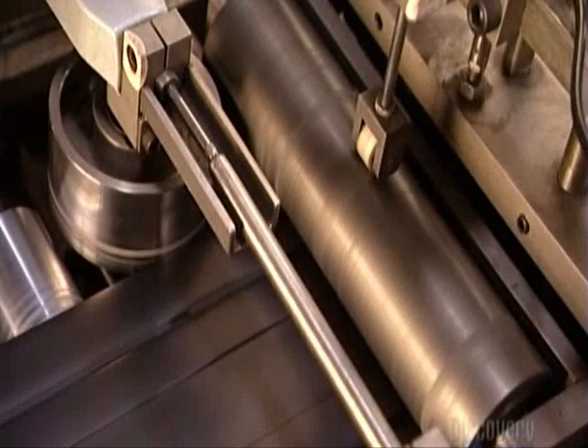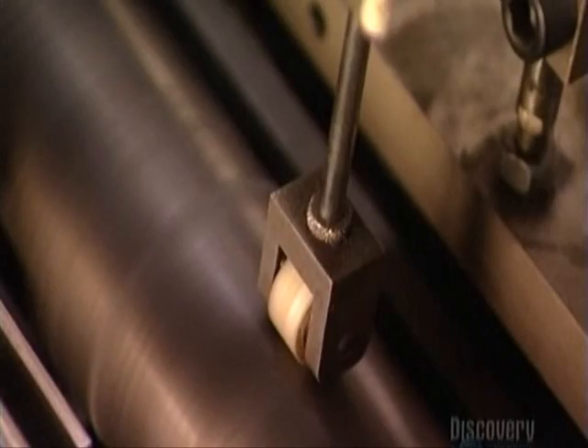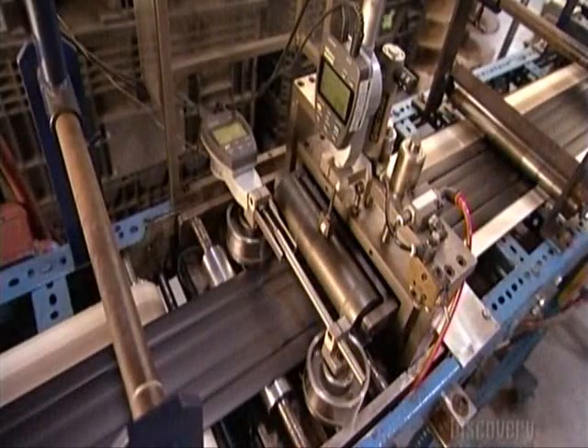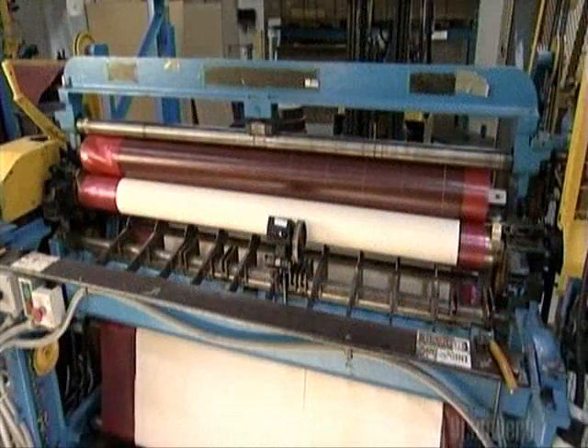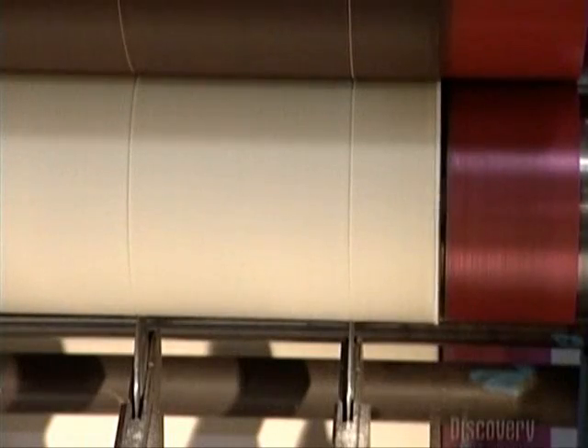Now the rubber strips move over rollers that are part of a mechanical measuring system. There's a little indicator on the roller that gauges the width and thickness of the rubber as it moves across. Over at the splitter machine, small round knives slice rubberized cotton the same width as the rubber strips.